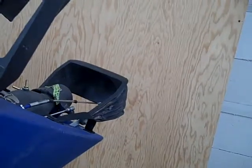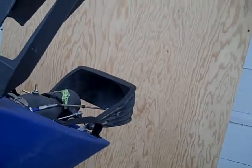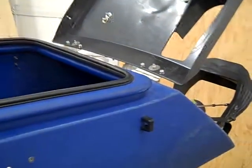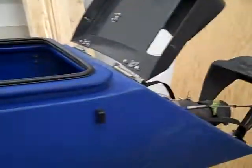The idea is that the bucket drops down, scoops some water, and becomes a water brake. Then it becomes a reverse after the craft stops. At the very least, it becomes a water brake like a Sea-Doo has on it. It's fairly lightweight, so I didn't add much weight to it.